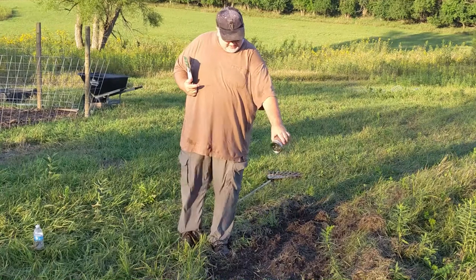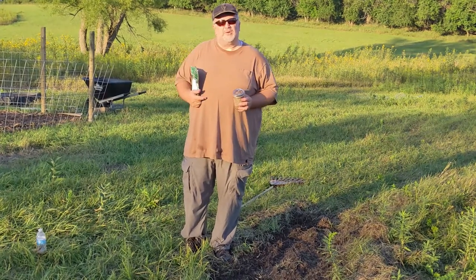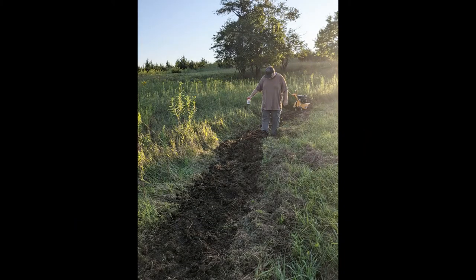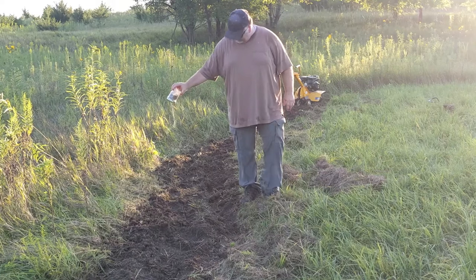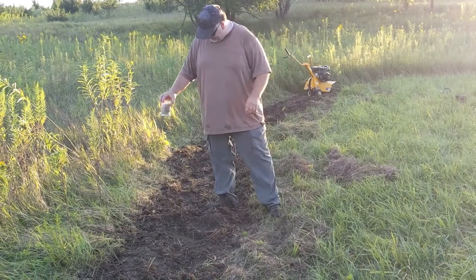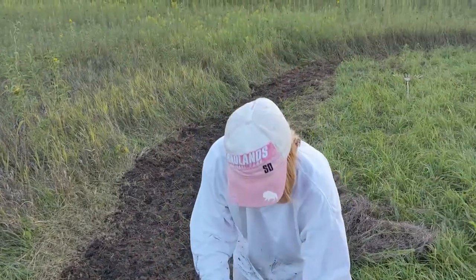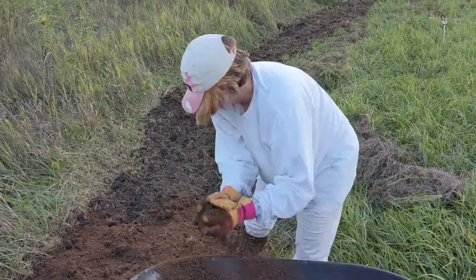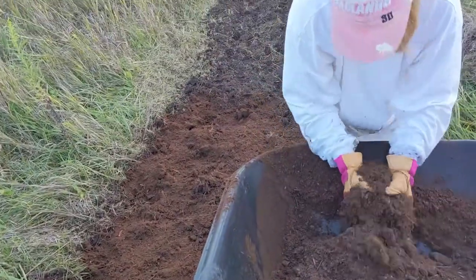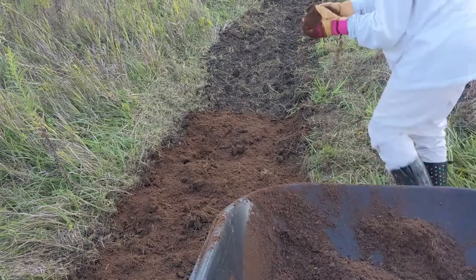Basically we're just going to go along now and mix all of our seed into our borderline here, and then we'll come back through with the rake and rake them in, and then a little bit of water and cover them and we'll see what grows. You don't often see her because she's behind the camera, but this is my wife who helps me out with all the projects on the homestead. Right now we've sown all of our wildflower seeds and we're putting some organic peat moss on top to kind of keep things trapped inside — the water and just another layer of protection for the seeds.